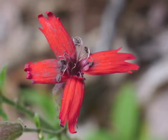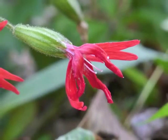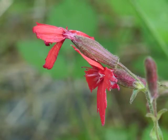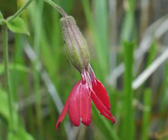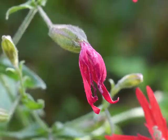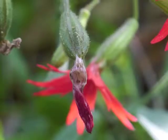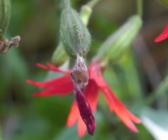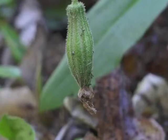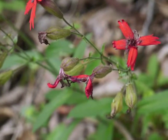Eventually the pollen is dispersed and the filaments wilt and shrivel. Petal tips begin to curl up; petals shrink and close around the pistils and stamens. Finally the petals become brittle and brown. This fire pink plant has flowers in various stages of dying.